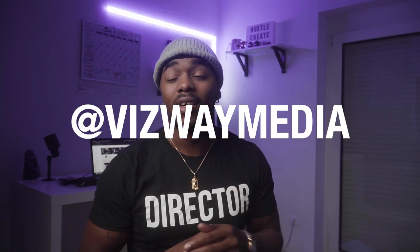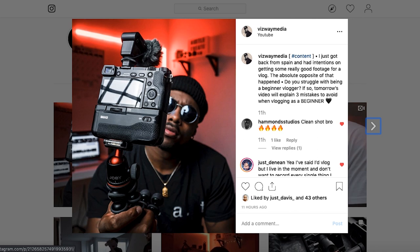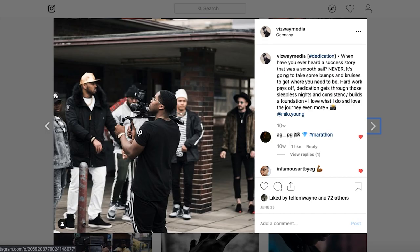All right, before I get up out of here — if you guys do not follow me on Instagram, go follow me right now at thisway.media. I'm posting really good, consistent content. Go check out my page, like, comment, and I will return the favor to your page as well. If you guys enjoyed this video, slap that like button. On a more serious note, this channel is closing in on 100 subscribers, so if you're new here, consider subscribing, and I will see you guys in the next video.